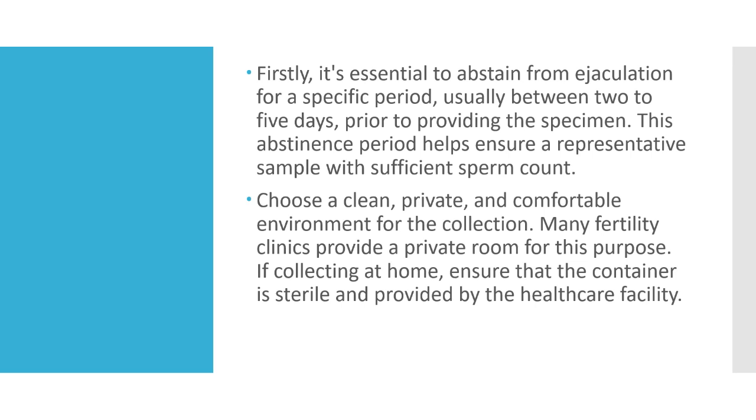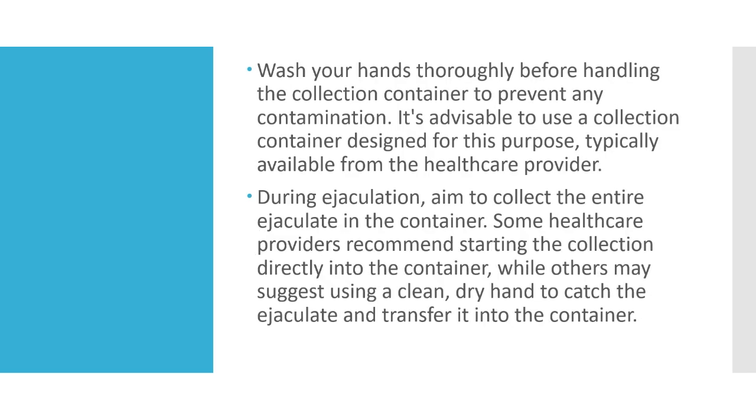If collecting at home, ensure that the container is sterile and provided by the healthcare facility. Wash your hands thoroughly before handling the collection container to prevent any contamination.